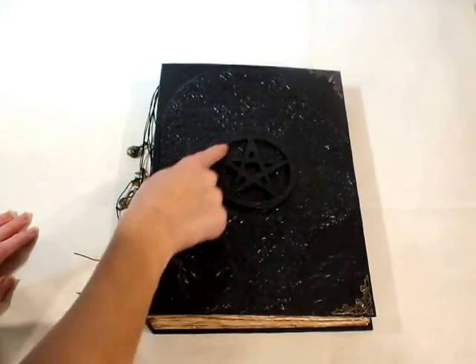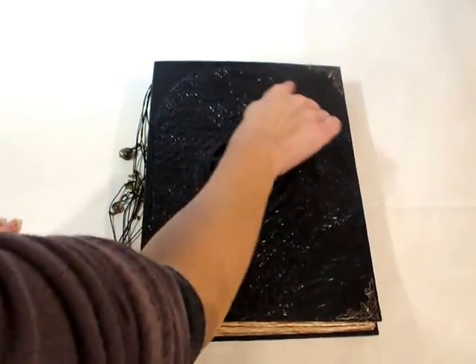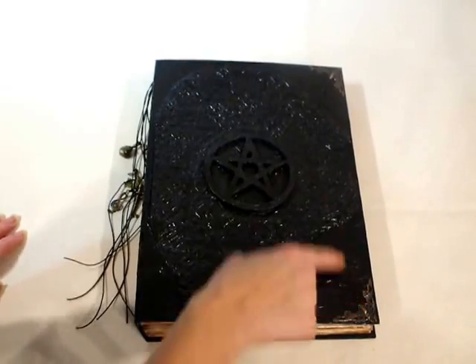It's got a lovely pentagram made out of clay on the top cover. Underneath there's an embossed clay design, and these lovely book corners.